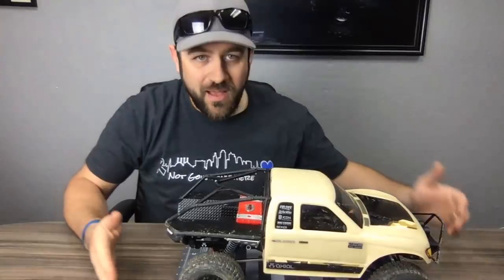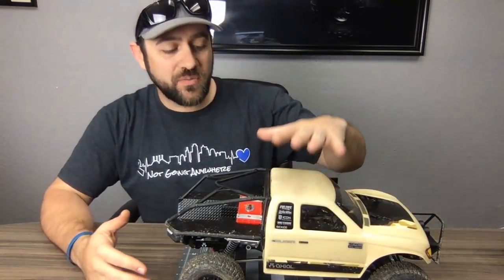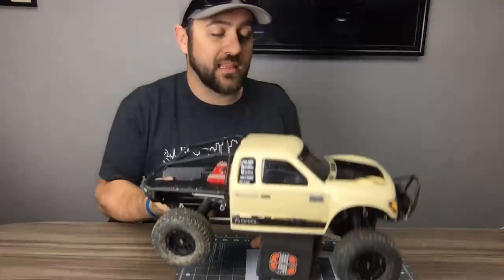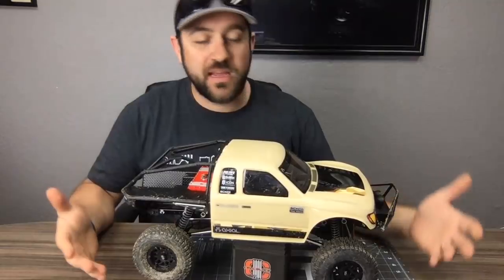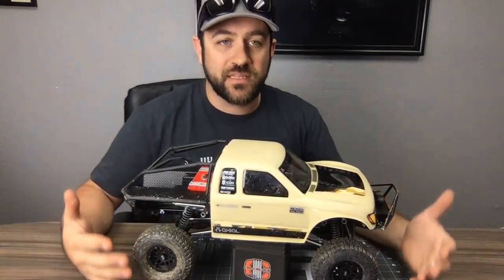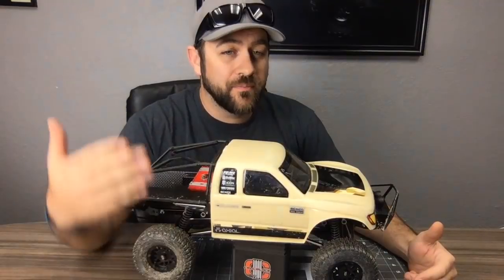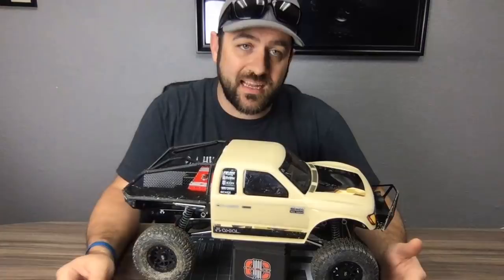On custom paint or wrap: I've thought about it but can't come up with a design I like. I also want to keep this truck looking very similar to stock so that people can find the video and relate to the look. If you click on a video and the truck looks like your truck, it's more engaging — especially for people who don't understand how far you can take an SCX10.